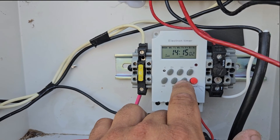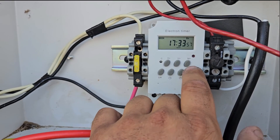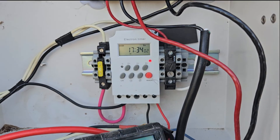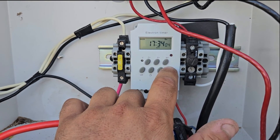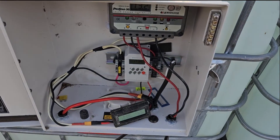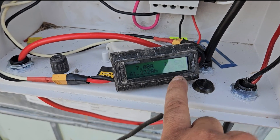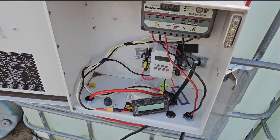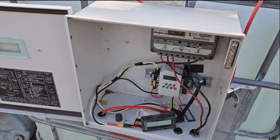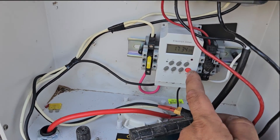We got a Turnigy watt meter to register the voltage, and an electronic timer programmed to turn on at 1 p.m. and turn off at 2:15 — that's one hour and fifteen minutes of run time — or we can manually turn it on. This pump is rated for 250 watts, but when we turn it on it only pulls 89 watts. I have a feeling it's a 24-volt unit being run on 12 volts and just rebadged.